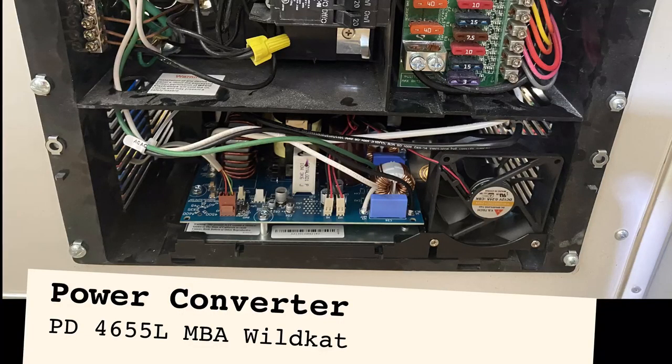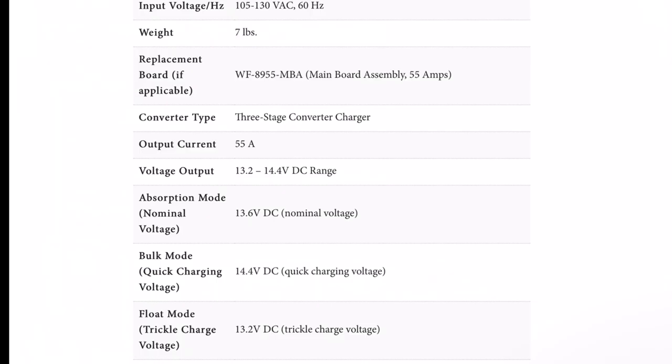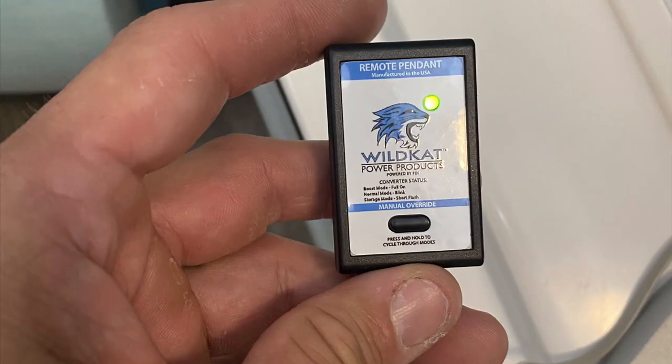I replaced the Casita WFCO 8955 converter with the Wildcat to support my lithium iron phosphate batteries. These batteries need 14.2 to 14.6 volts of bulk and absorption to get fully charged. The Casita converter only supplies 13.6 volts for absorption, so it would only charge my new batteries to about 80%. The Wildcat also has a jumper that allows me to switch between charging lead acid/AGM batteries or lithium batteries, and it came with a charger pendant that allows me to change profiles as needed.